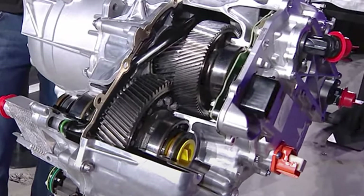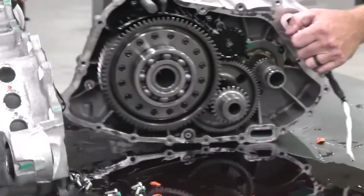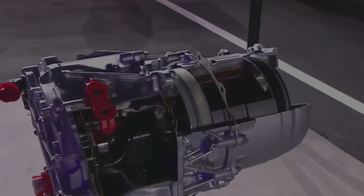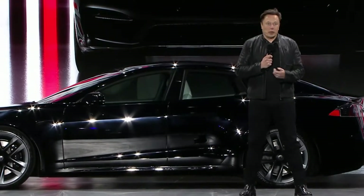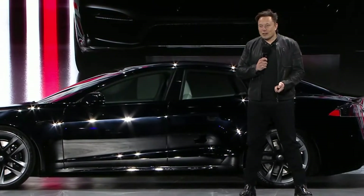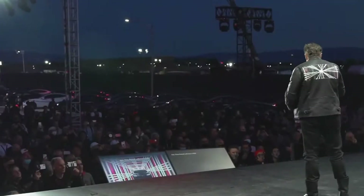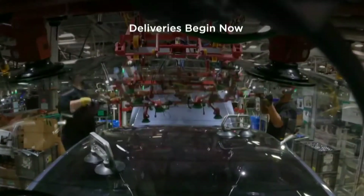"Something we're proud of is the new carbon-sleeve rotors for the motor," he said. "This is the first time that, to the best of our knowledge, there's been a production electric motor that had a carbon overwrapped rotor," he added. One thing we were hoping for during the presentation of the new Model S at the delivery event last week was more details about the new powertrain technology that Tesla developed under its Palladium program for the refreshed version of the electric sedan.